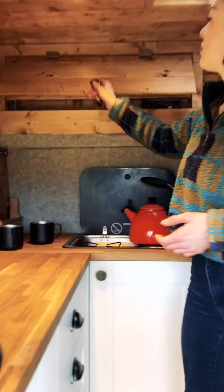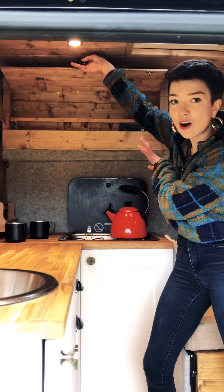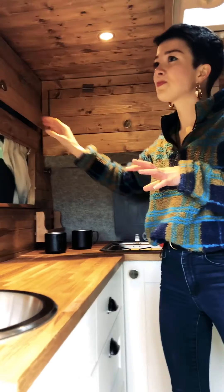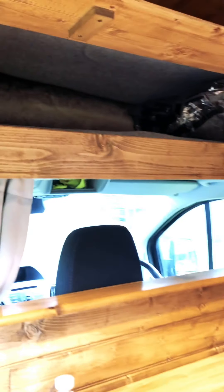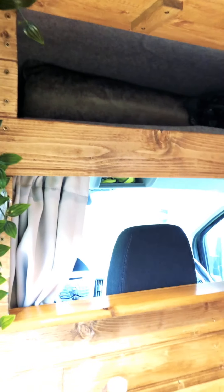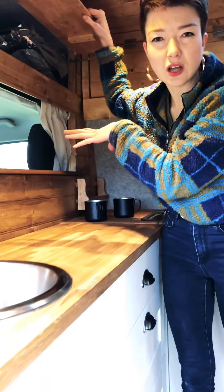We've got an overhead storage cabinet — this is where we keep our teas, coffees, everything that you need for the kitchen. This is the bulkhead, a really nifty bit of space — it just goes over the seats in the front, but we put a load of junk in here that you don't need all the time.